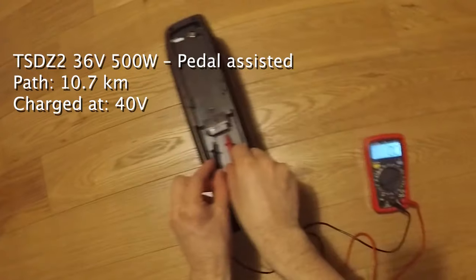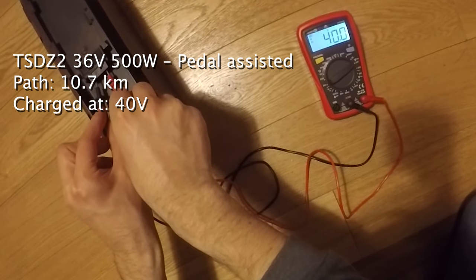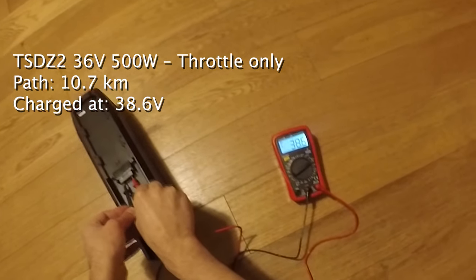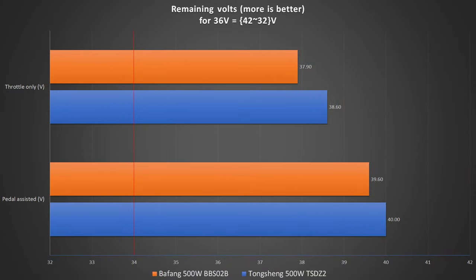For the Tongsheng kit, I measured 40 volts at the end of the pedal assist ride, and at the end of the throttle-only ride the battery was 38.6 volts. I decided not to show the values in percentage, because some motors cut off the battery at 32 volts, some others at 31 or even 30. To remain fair I decided to stick with the volt values and show you a graph instead. Just keep in mind that trying to stay above 34 volts — around 20% of charge — would be optimal for a long-lasting battery.